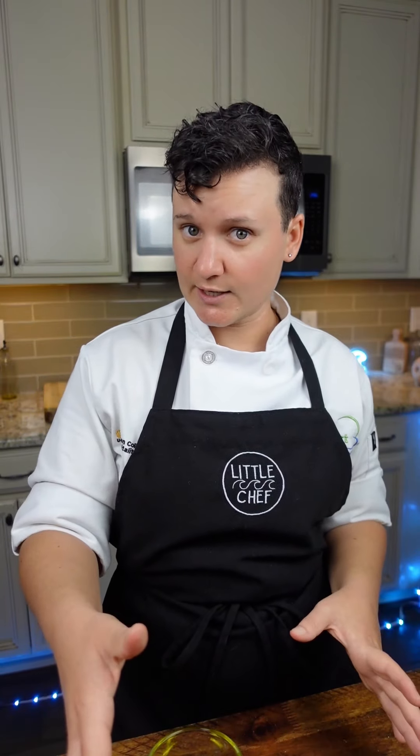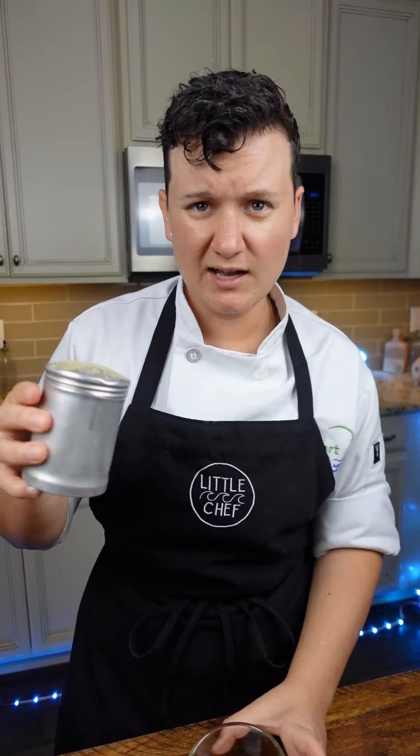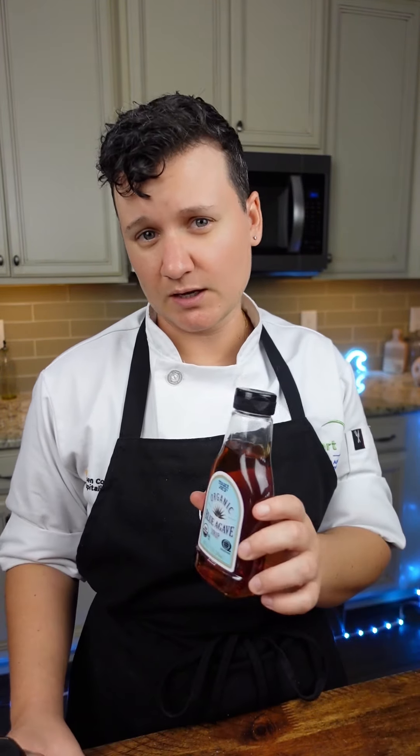Now this is where you can get creative: garlic, shallot, fresh herbs, dried herbs — but of course you need salt and pepper. I'll just put a little garlic powder in mine. Vinegars can be pretty harsh, so I like to add a touch of sweetness in the form of honey, agave, or sugar — just a little bit. We're not trying to make this sweet, we're just trying to balance the flavors.